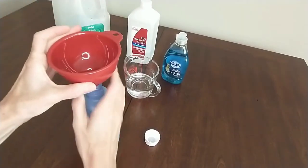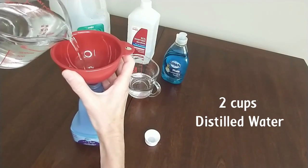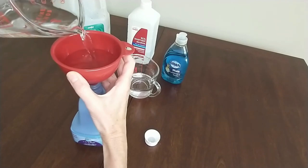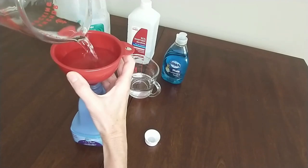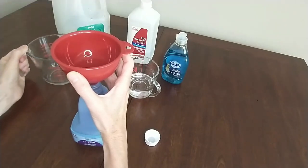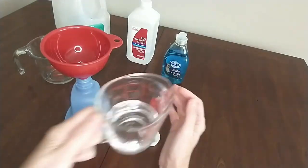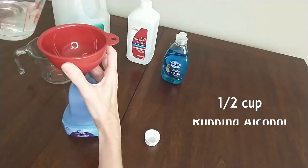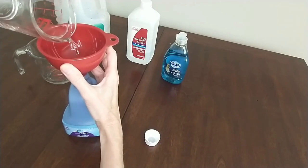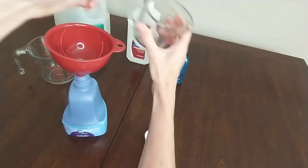I like to use a funnel for this step. First, I use two cups of distilled water — distilled water is a nice choice, especially if you have hard water. Then I add a half cup of rubbing alcohol. This is a nice choice because it evaporates quickly when it's on your floor. This is also called isopropyl alcohol, and you can use either the 91% or the 70%.